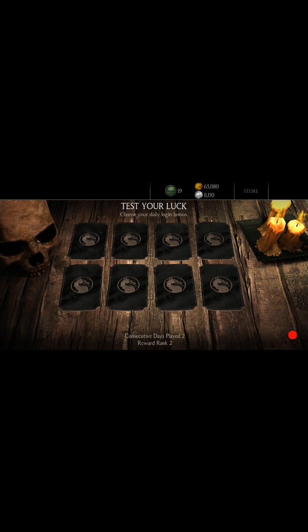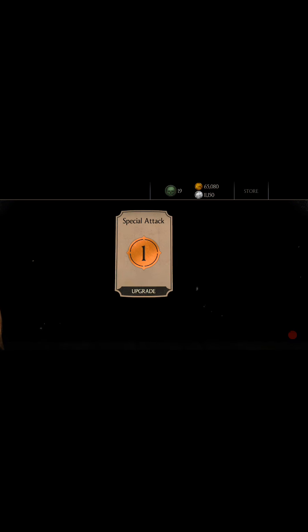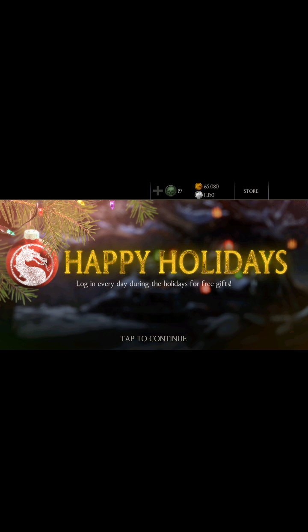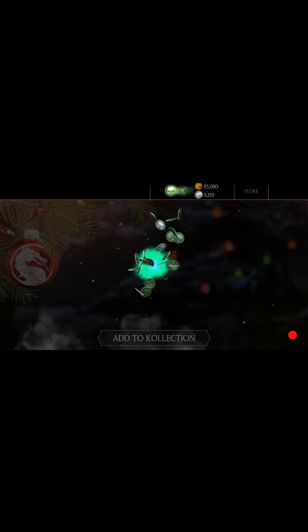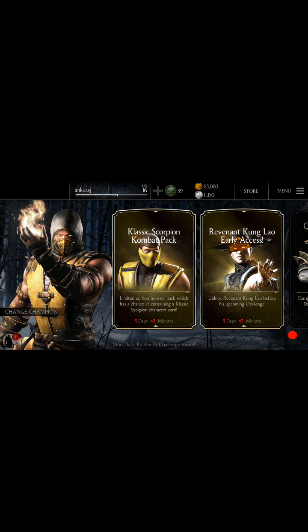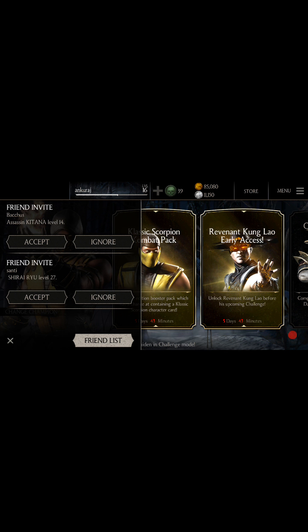I actually played the game a few times earlier. Happy holidays, happy Christmas guys, and happy New Year 2016! I got 20,000 coins at the time, and I actually got to unlock Frank West today - I unlocked everyone actually.